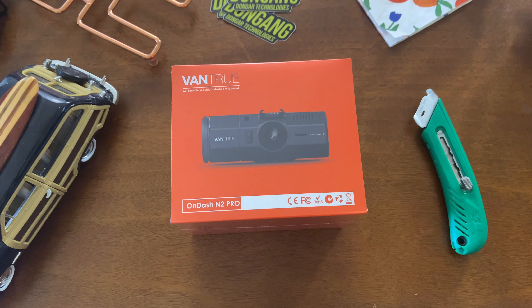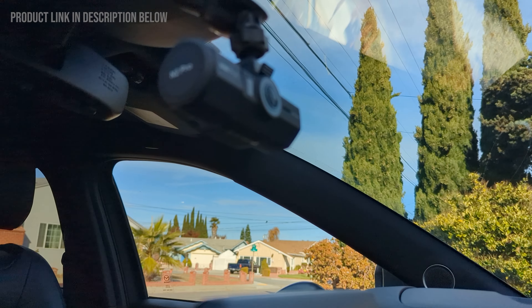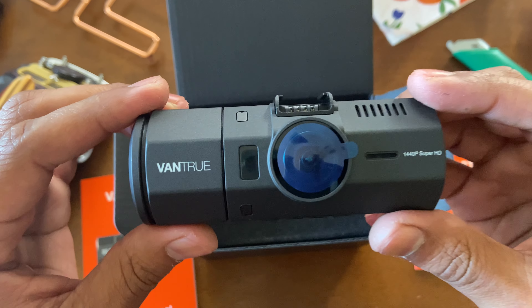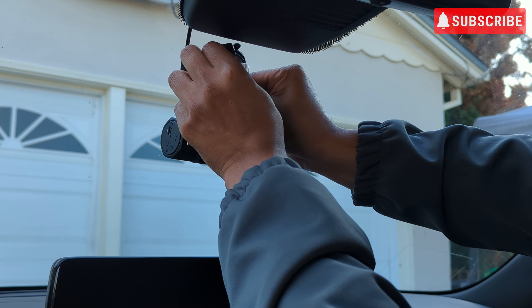First, let's talk about the design and build quality. The N2 Pro's design remains sleek and functional, blending seamlessly into your car's interior. Its sturdy build ensures durability and the installation process remains straightforward, providing adjustable camera angles for optimal coverage.